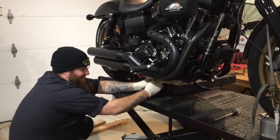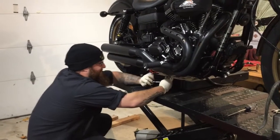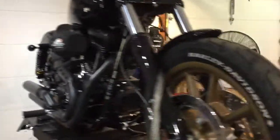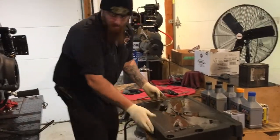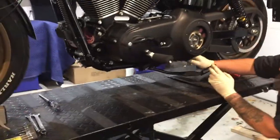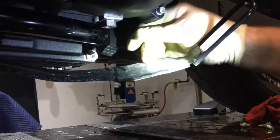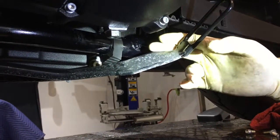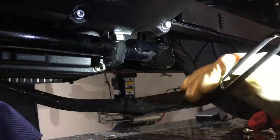One thing to always remember when you're done: put the kickstand bumper back in its normal location, because you don't want the kickstand hitting the frame. If it hits the frame enough times, it starts to chip away the powder coat, starts causing rust, and could cause more problems later on down the road. So always remember to put the kickstand bumper back.